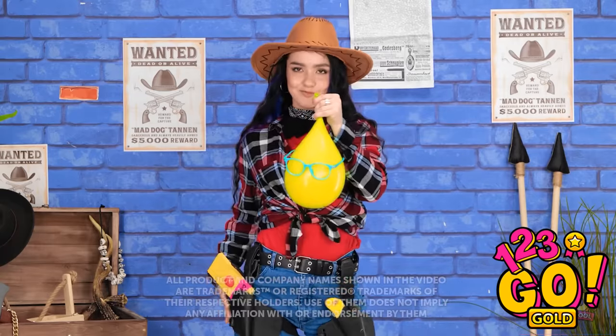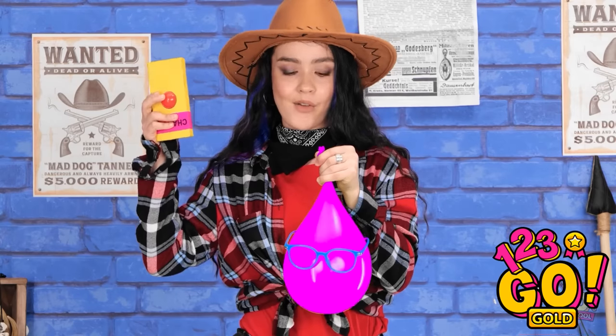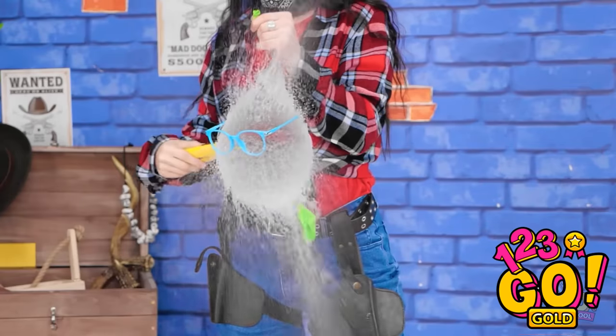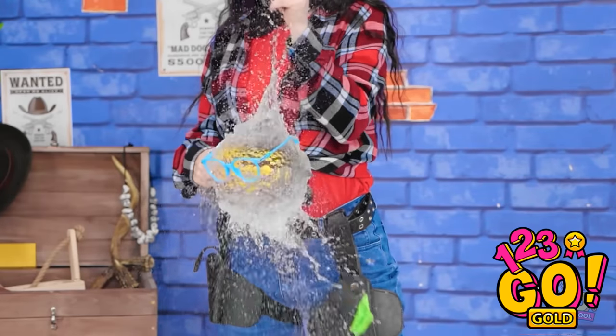Let's have some balloon fun. This is great. Gotcha! I've been looking for this one. I have to burst his bubble. I'm the fastest popper in the west. See you around.